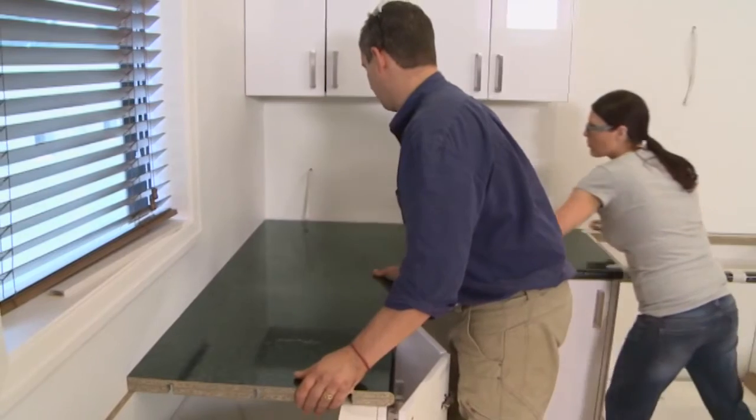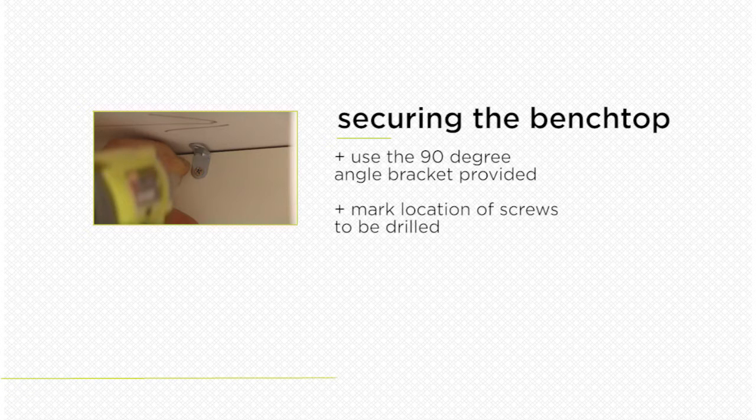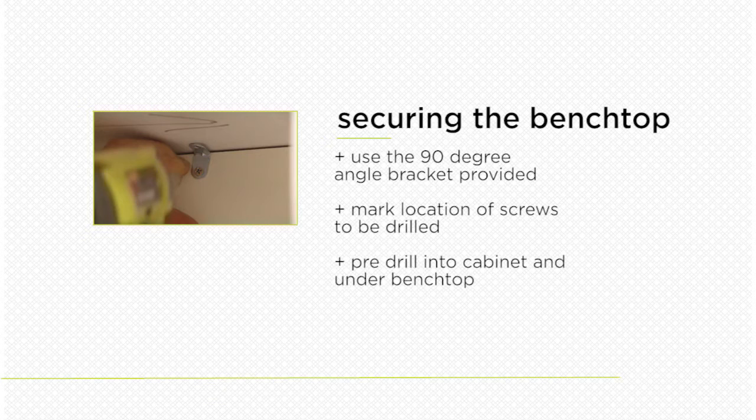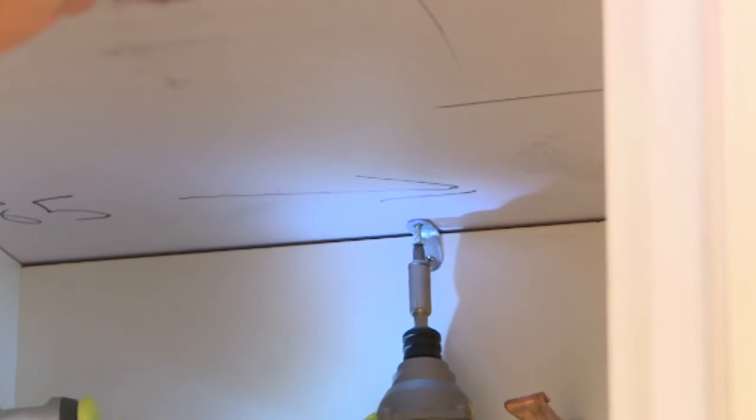Once all benchtops have been cut and joined, it's time to fix them to the cabinets. Firstly, fix the 90 degree angle bracket into the back of the cabinet by marking the location of the screws and pre-drilling into the cabinet and the underside of the benchtop. Fix the bracket using 14 mm screws into the cabinet and the benchtop.